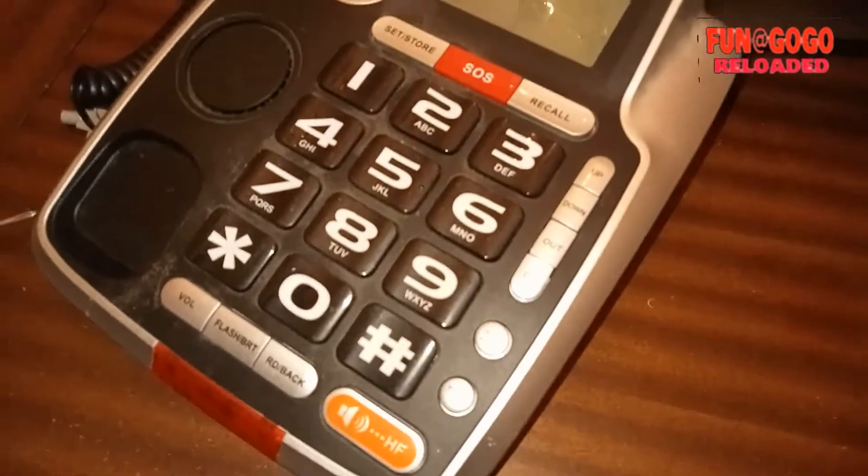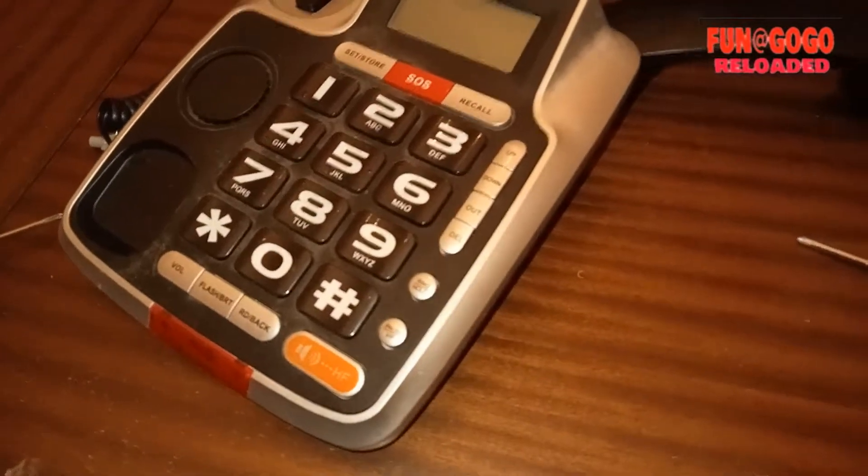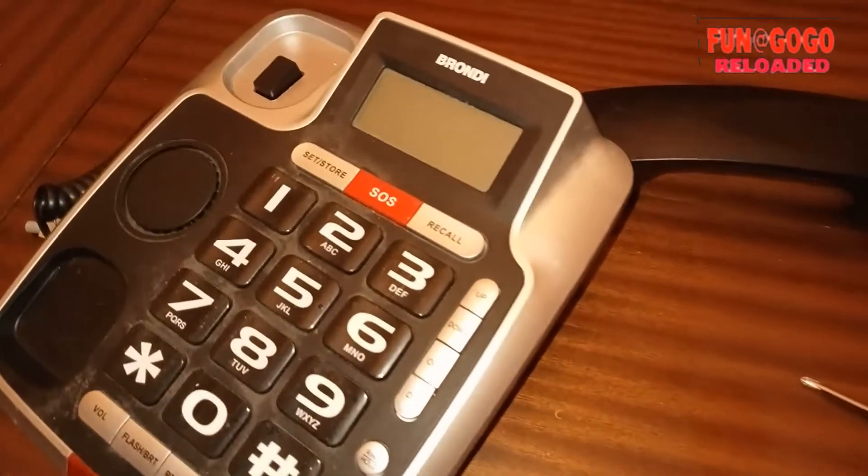Ok, adesso l'abbiamo rimontato. Come vedete è molto semplice, c'è poca elettronica dentro, dietro le schede — insomma è quello che è.